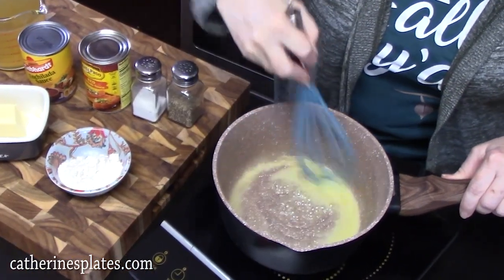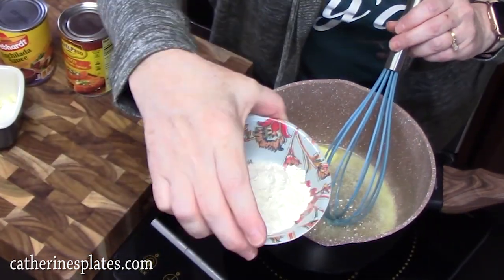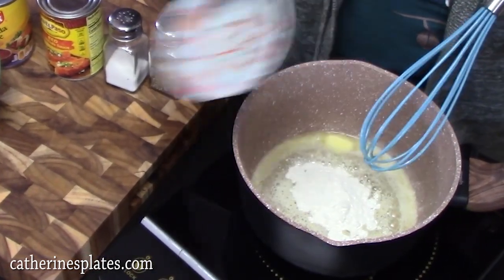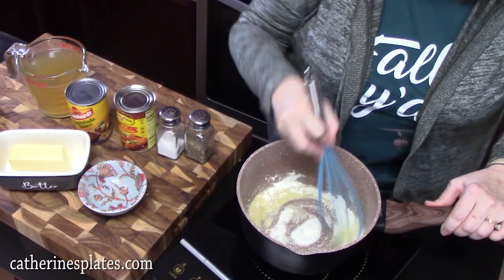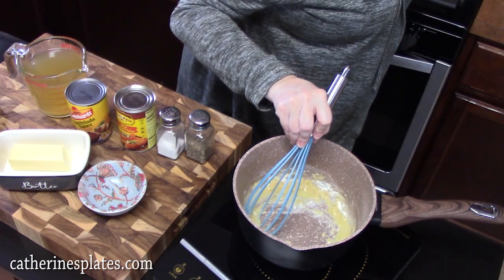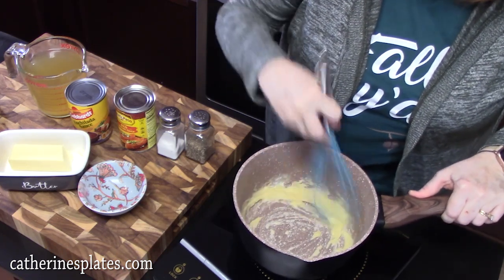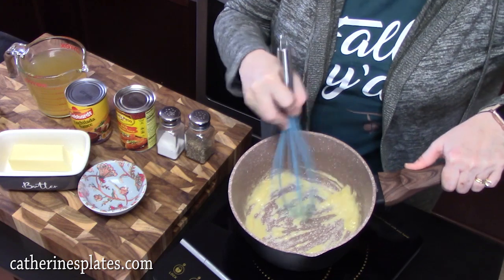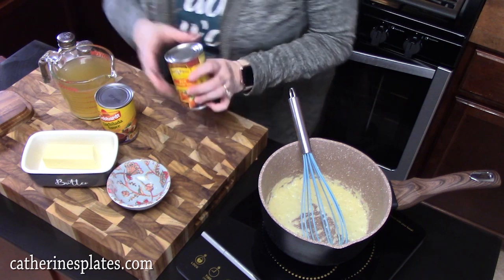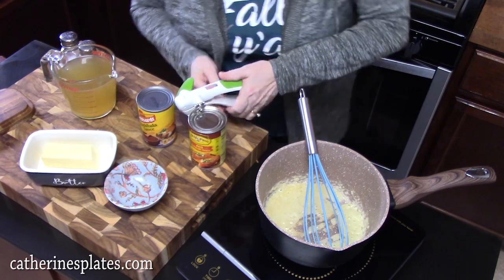Once your butter is melted and sizzling a little bit, we're going to add two tablespoons of all-purpose flour. I'm going to sprinkle that in and whisk this together for one minute — you don't want to over-brown it. It should start looking like a paste. Then we have two cans of red enchilada sauce, 10 ounces each. We're going to open these up and pour them in.